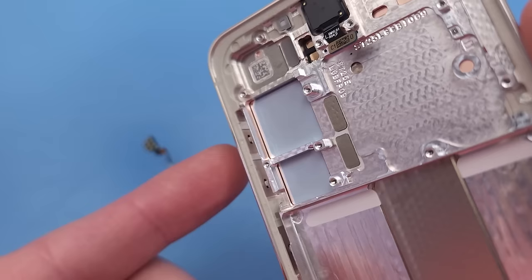The underscreen fingerprint sensor is hidden underneath the frame, but after initial testing it appears to be larger than its predecessors.